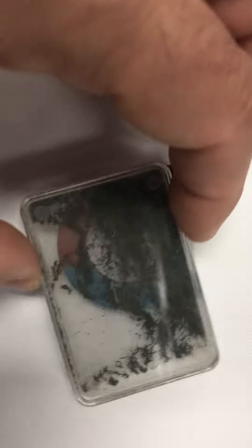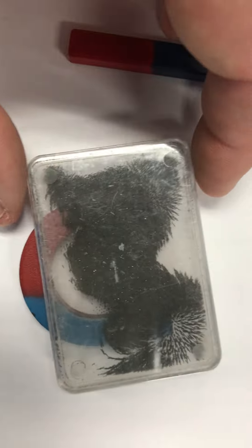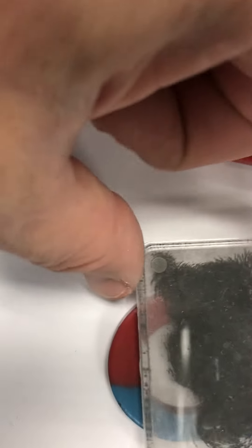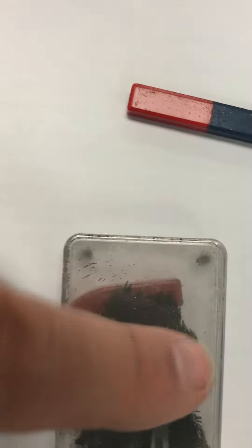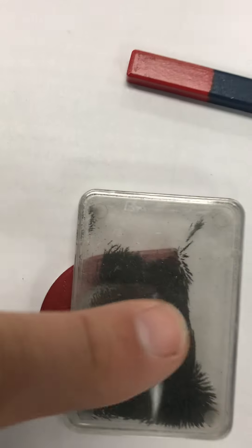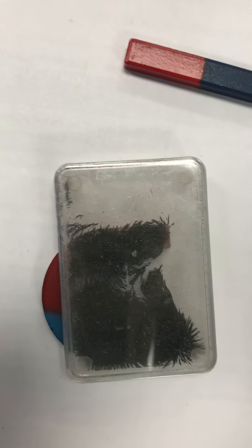With the iron filings you're gonna do the same thing with the horseshoe magnet. You can see how the iron filings are going from basically one pole of the horseshoe magnet to the other. And you're gonna draw the magnetic field lines going that way too.